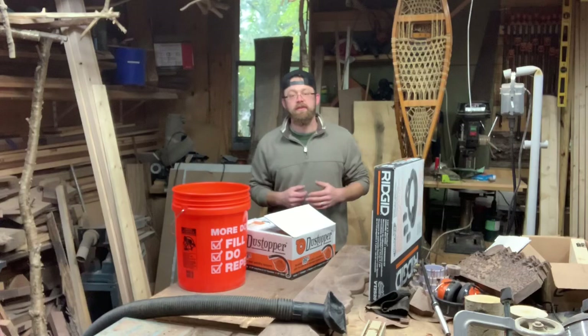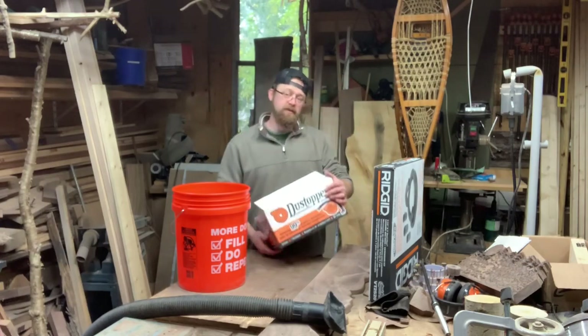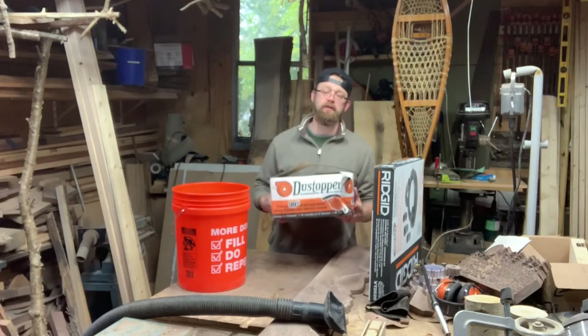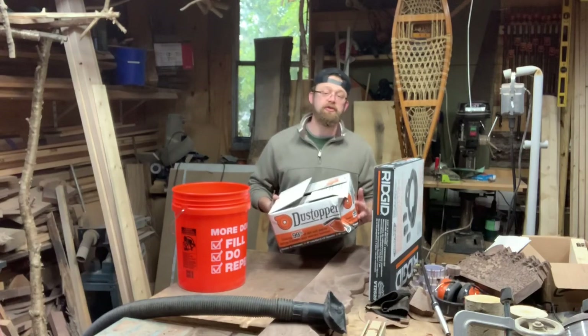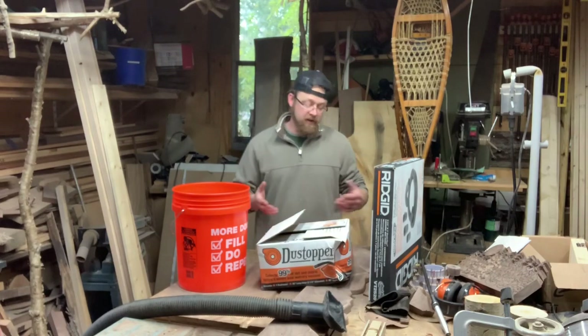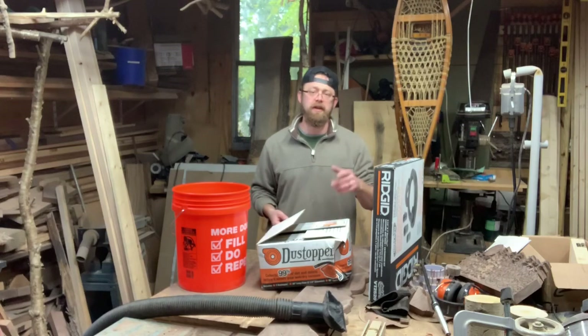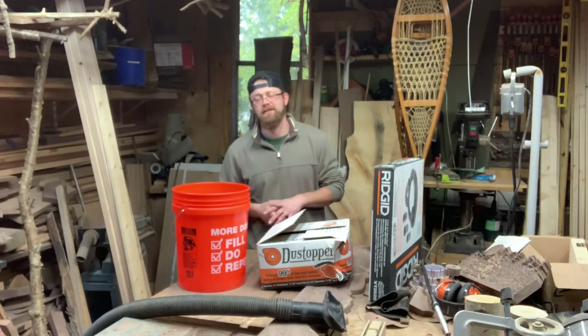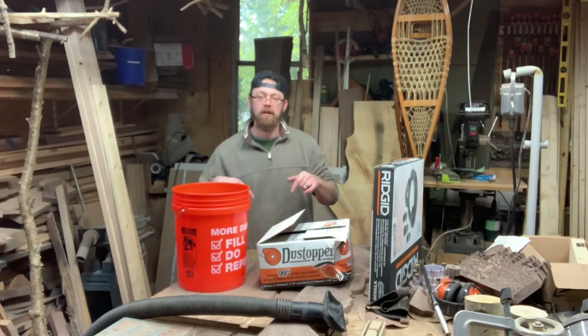I know there's a lot of different things we could go with, but honestly the Dust Topper is something I could just go down to the old Home Depot, pick up, and give it a try without having to wait and order online. This thing comes in right around $35, less than $35 when you buy direct. I did find it on Amazon — it's a little bit more — but I will share that link for you guys below as usual.